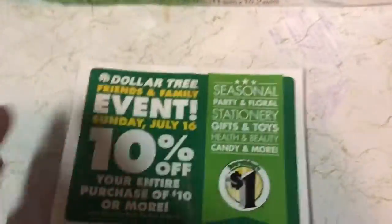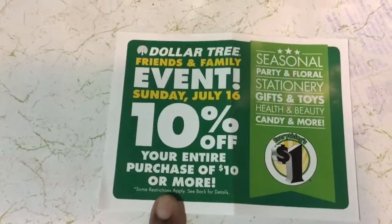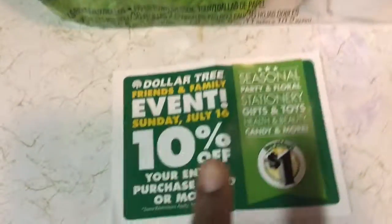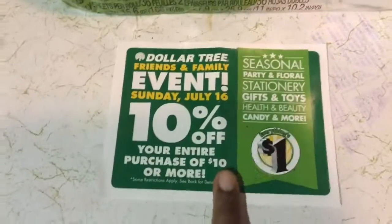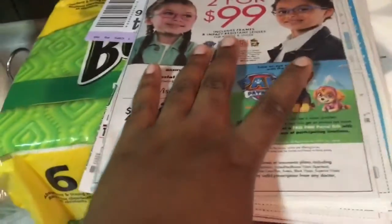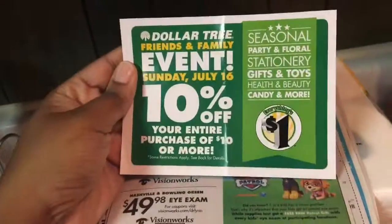I also went to Dollar Tree and purchased some things. Next Sunday they're having 10% off your entire purchase, and Dollar Tree does take manufacturer coupons. So go in there — if you need school supplies, more than likely they'll have some coupons in the inserts. Get your school stuff, use the coupon, and then stack it with the 10% off.